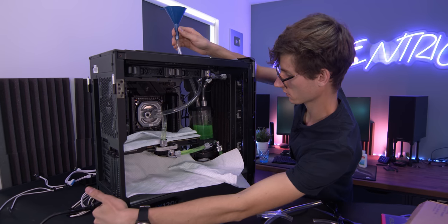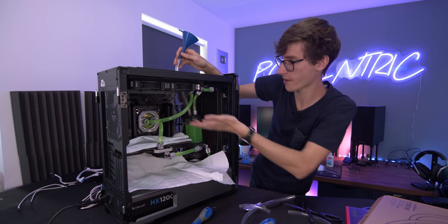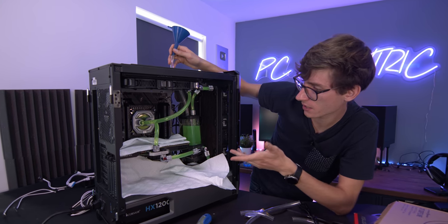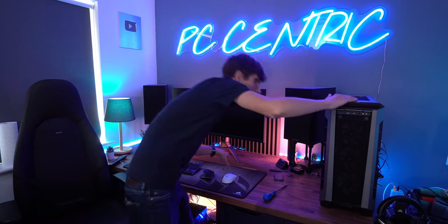I was genuinely about to try and turn it on then but I haven't plugged the computer into the wall! That's more like it — we have a loop. I'll give it around about half an hour to an hour just to make sure all of the air bubbles start to disappear, give it a little bit of agitation, but mainly just to make sure that there aren't any leaks. Then I'll get all of the cables plugged in properly, get that SSD and the ethernet card back in and see what it looks like turned on.